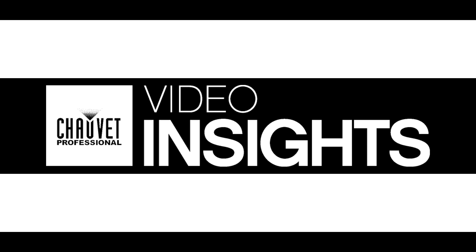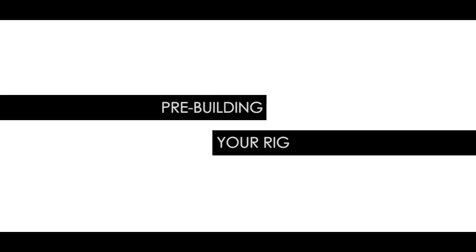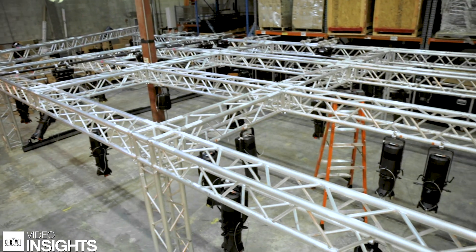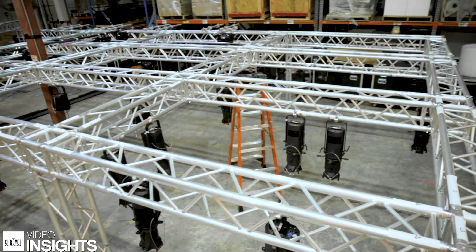Hi, I'm Mike Graham, and this is Video Insights. Today, we're going to be talking about pre-prepping your rig to get it from your warehouse out to show site. So let's go ahead and check it out.